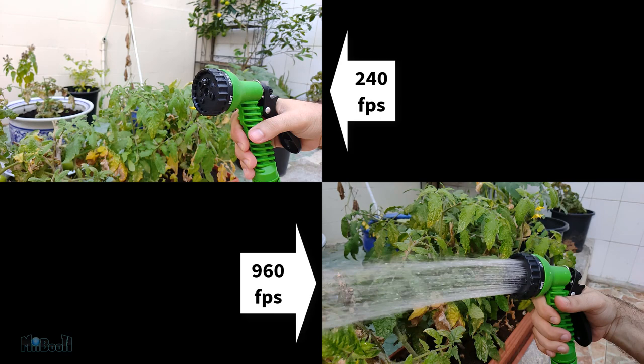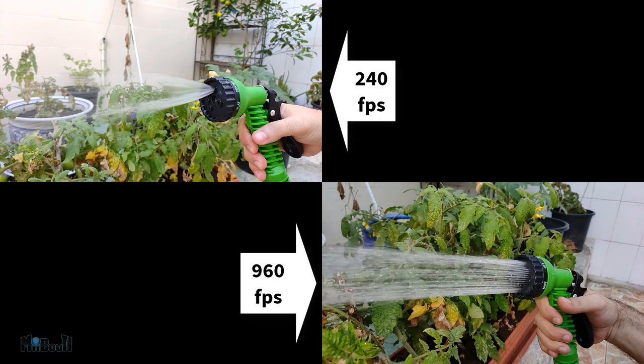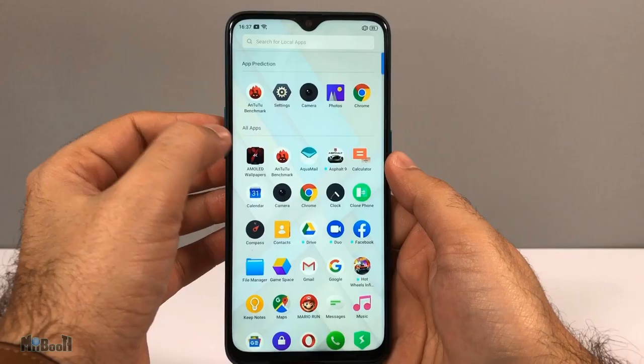There's also slow motion recording at 120, 240, and 960 frames per second. 960 FPS is the same as the X2 Pro — it's a split-second thing so you have to time it perfectly to get the shot. The front camera is 16 megapixels and it's actually impressive. I found selfie portraits to turn out slightly better than with the rear camera, and even in low lighting it sufficiently brightens the scene without scattering the quality.